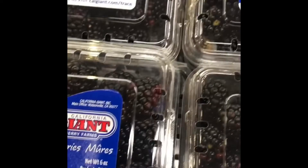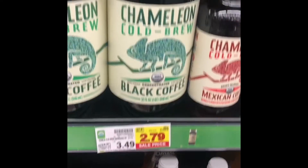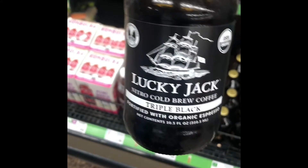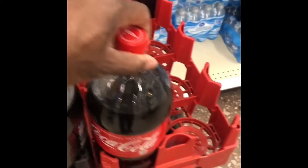Blackberries. Yummy. Black seedless grapes. Mmm, these are black. Really? They got black coffee — wow, ain't that something. Triple black. Look, Lucky Jack. Oh, that's espresso — black espresso. Coat is black. Would you consider this black? Yes.